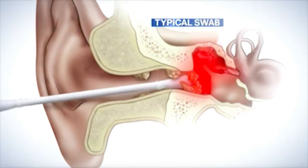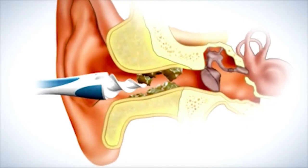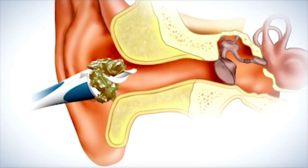Typical cotton swabs can go too far and cause pain. Smart Swab's secret is the soft, spiral, grooved head designed to go the perfect distance into the ear. Then with a simple twist, it latches onto wax and safely extracts it without injuring your ear.